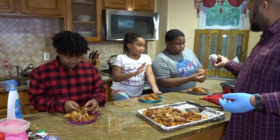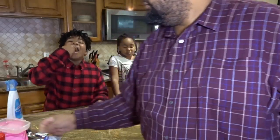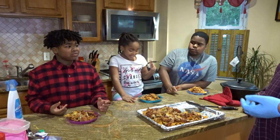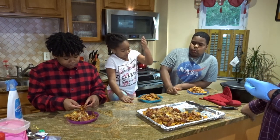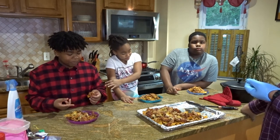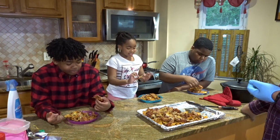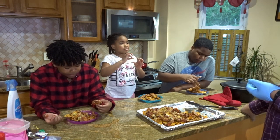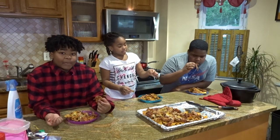So, no barbecue sauce. I think the same as taste tester number two. I taste the meat and the chips and the cheese. It smells really good.